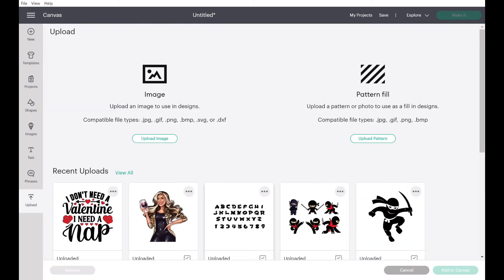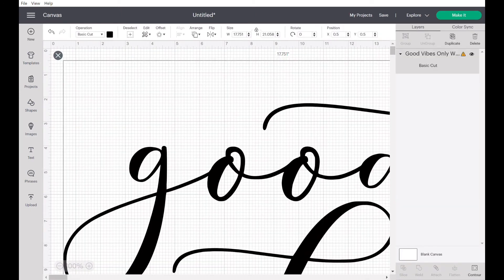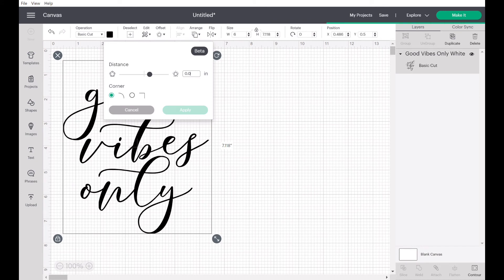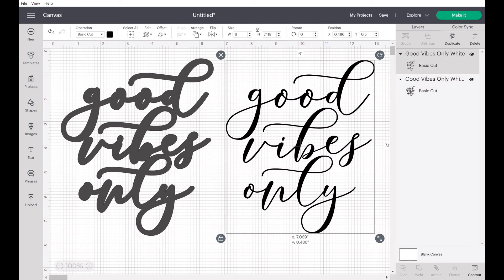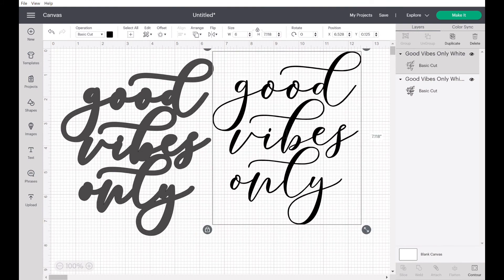Now let's move on to a regular PNG or JPEG file. We already downloaded the 'Good Vibes Only' image from the website, so we're going to resize it so you can see the whole thing. To create an offset, click 'Offset' at the top. I typically use 0.08 or 0.10 because I don't want my offset to be super huge. Let it process, hit 'Apply,' and it automatically shows your offset. Slide that over and now you have two separate images to cut out and layer on your contact paper.